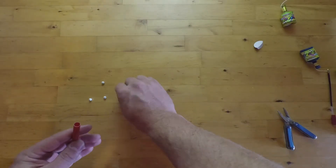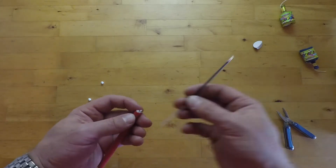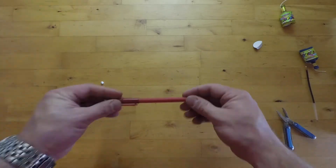And once you've finished, it's easy to pack it all up and carry it around like it's a normal pen. If you want to do it, be careful, and thanks for watching.